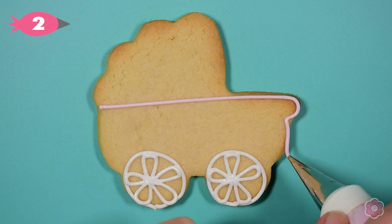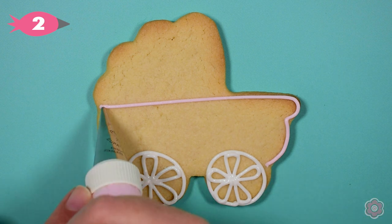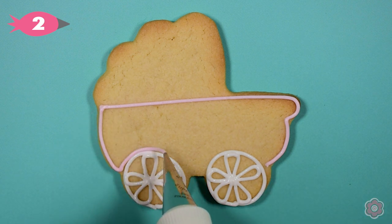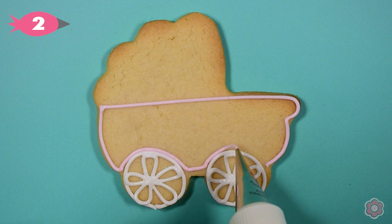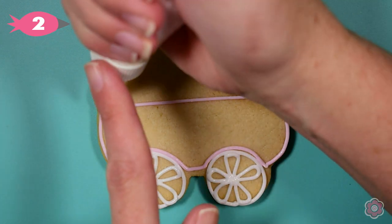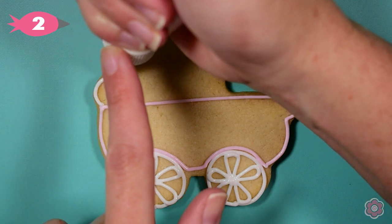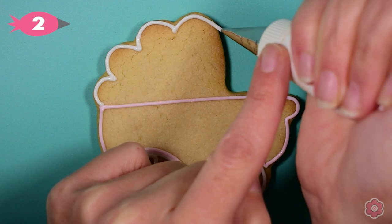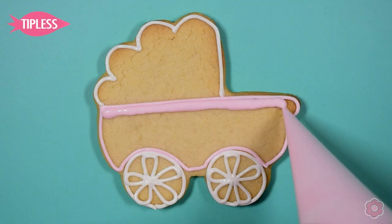Then I'm ready to outline the basket area, just following the shape of the cookie and working my way around the wheels. You can see why it's helpful to have the wheels piped first because it sets off the piped line of that basket area. Then I'll pipe the top of the carriage cookie and I'm ready to start flooding in.